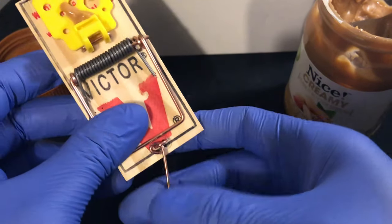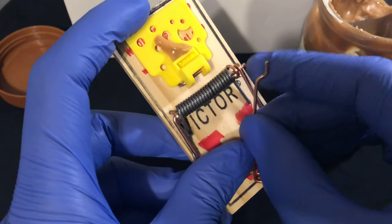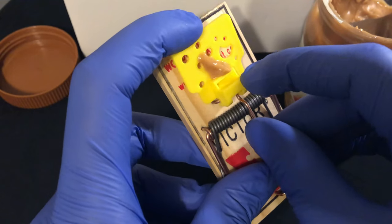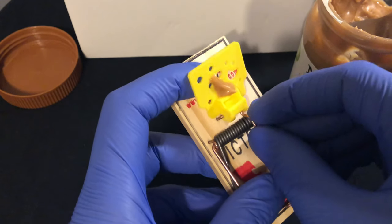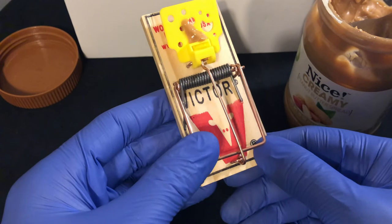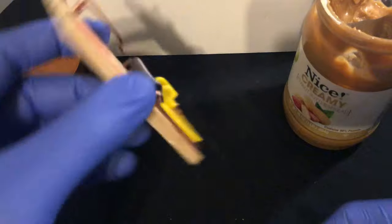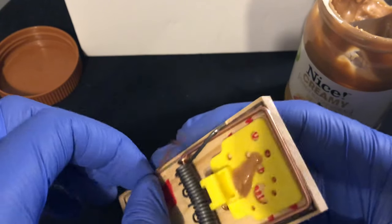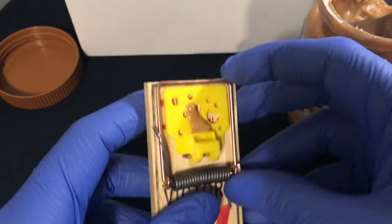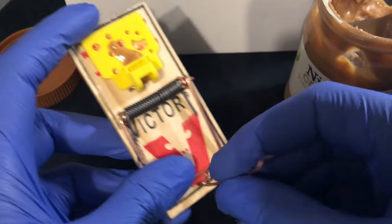I'm going to place the arm right over here, place it in place right there. These mousetraps are not really good — let me try it again. I'm going to take it and pull it back like this.